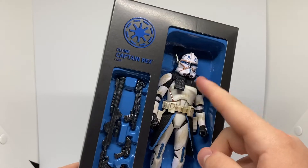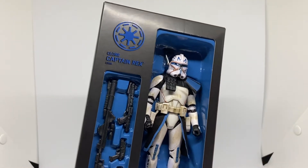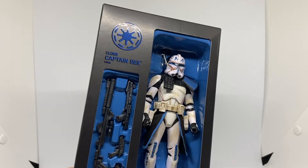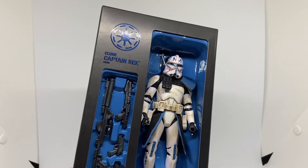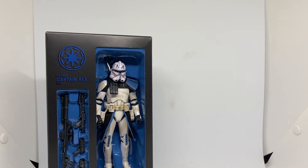I'm pretty sure he doesn't have the updated face printing on this one. On the other version, it does. However, I will show you the updated version because I have that one loose — I'll get that and leave it there just for a quick comparison.